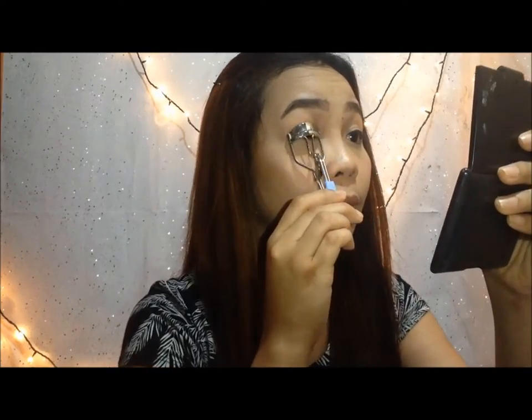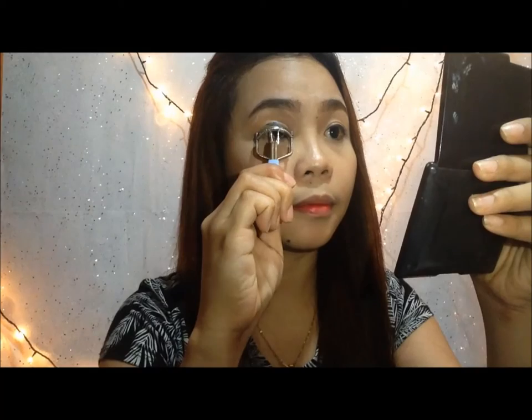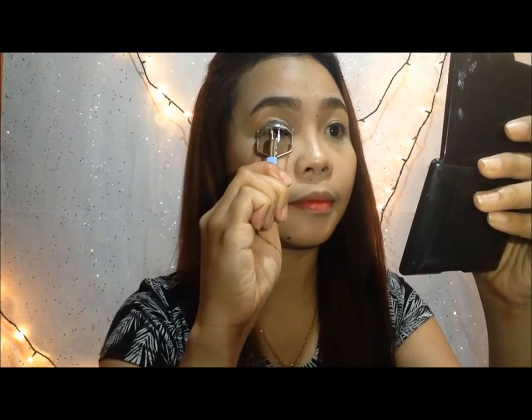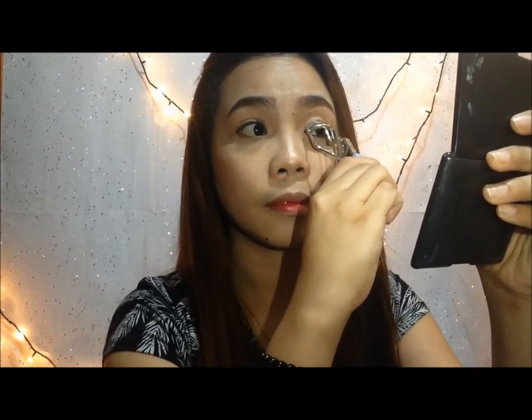So first, as you can see, I'm curling my eyelash — first on the right eye, and then on the other eye.